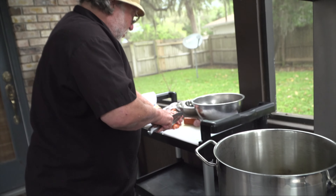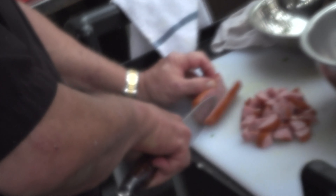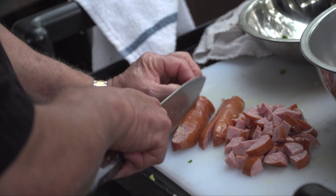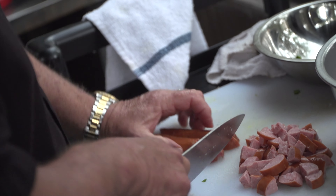Now I'm going to put some sausage in it. First I cut it in half, and then I get quarters. And then I whack it up.